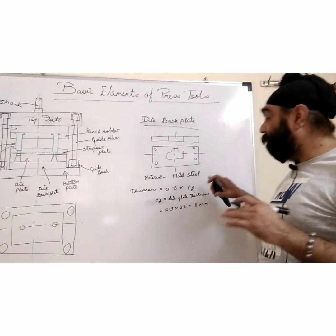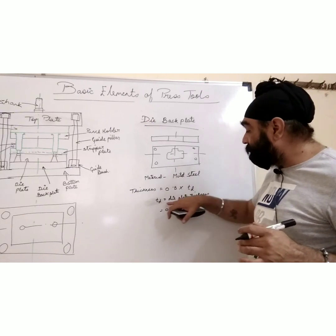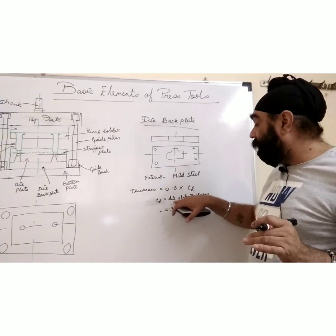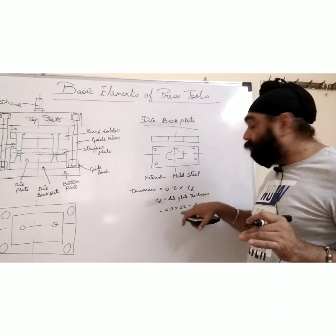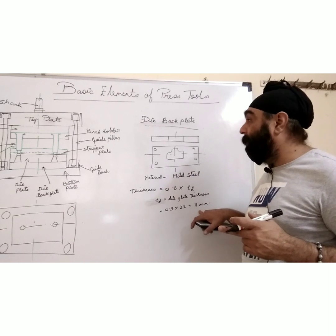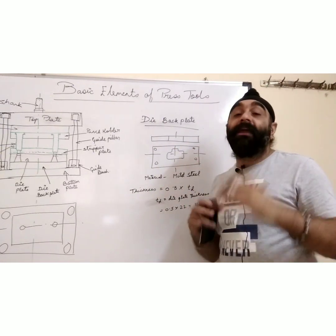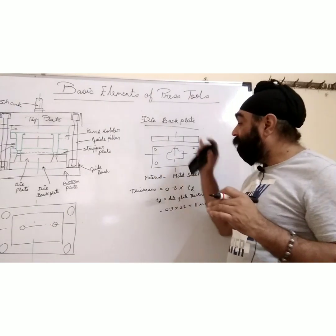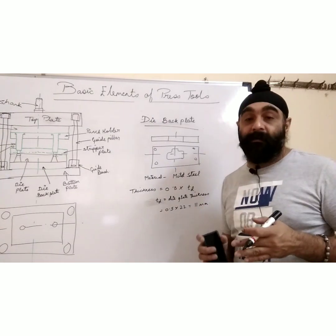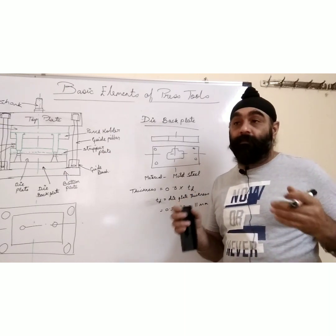The thickness of the die back plate is 0.5 × td, where td is the die plate thickness. Since we calculated die plate thickness as 22 mm, the die back plate thickness = 0.5 × 22 = 11 mm. The length and width will be equal to the die plate. If 11 mm is not available, you can go with 12 mm, but don't go below the calculated value as it will reduce the strength of your press tool.